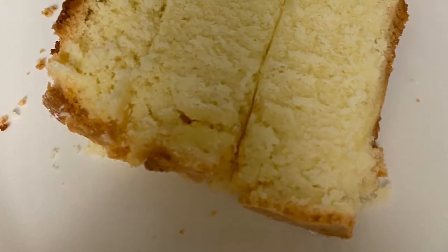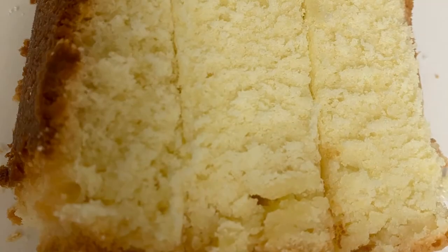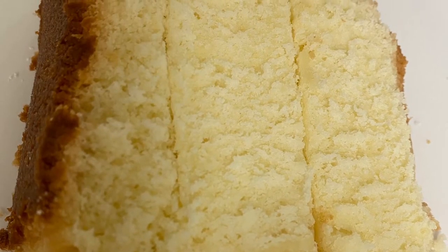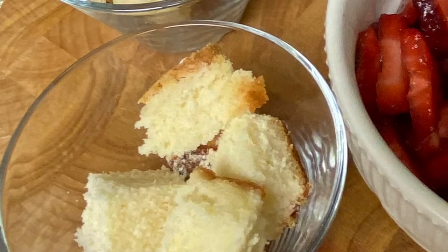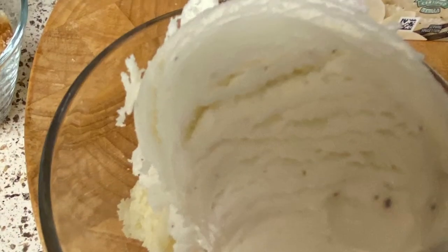While that is in the refrigerator — I keep it in there for about 15 to 25 minutes — I'm going to take my pound cake. I had some leftover cream cheese pound cake and I'm going to cube that pound cake and put it in my dessert dish, then top that cake with a scoop of vanilla ice cream.